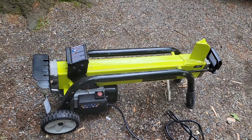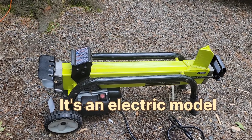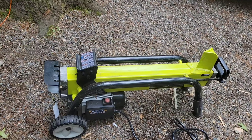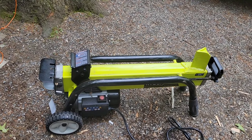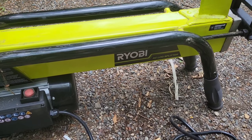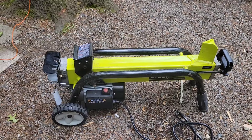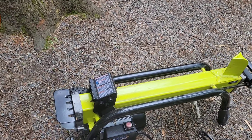This is the little Ryobi log splitter that I picked up at Home Depot. It was regularly $299 and they had it on clearance for $180 — I believe it was the last one, which is why they marked it down. It is the end of June in upstate New York. You can see right down there it says it's the Ryobi AC log splitter, 15 amp. So far I have to say I'm pretty impressed with it. It's got a really great safety feature.